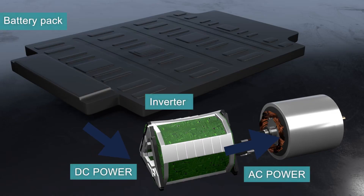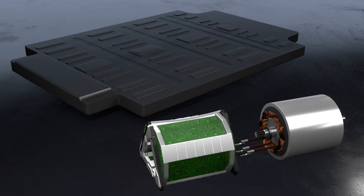The motor is powered by AC power, while the battery pack is charged by DC power. Therefore, an inverter is needed between the battery pack and the motor to convert the DC power to AC power to power the motor.